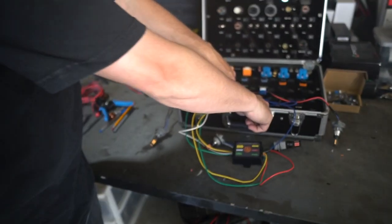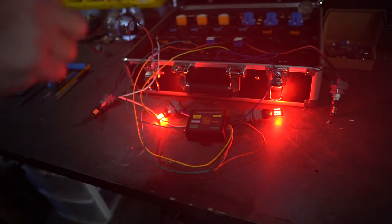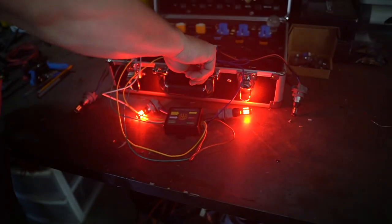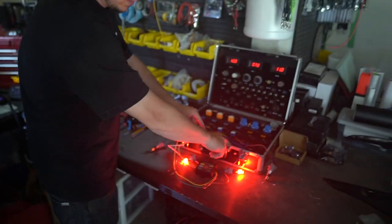So if I turn on left and right turn signal at the same time, we've got our brake lights on. The cool thing though is that now if I hit the right turn signal or I hit the left turn signal, the brakes are still on.